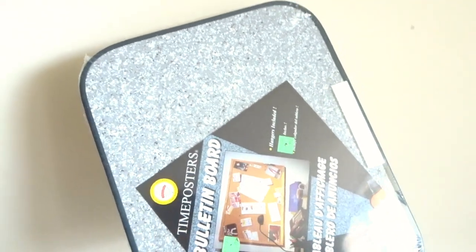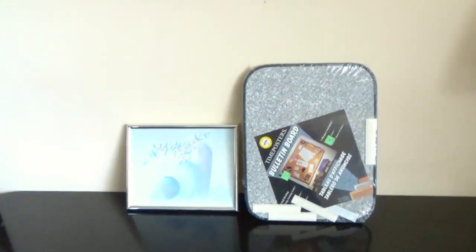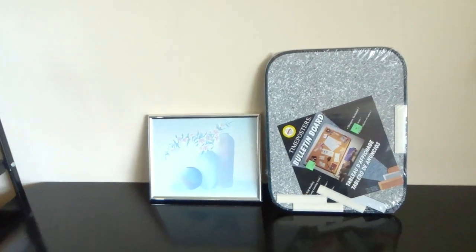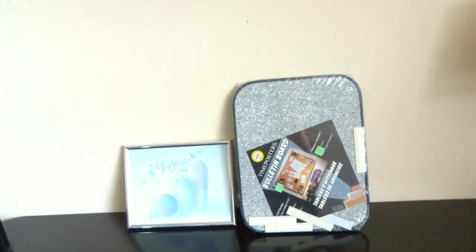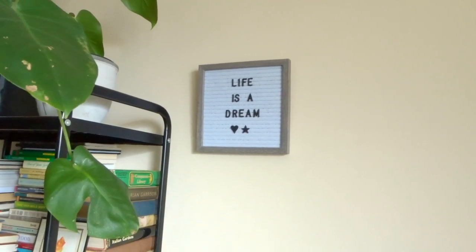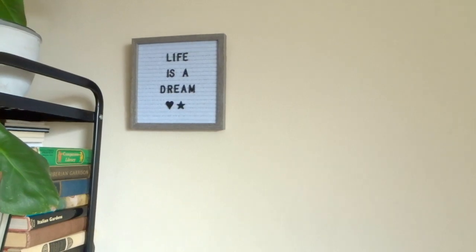I don't even know what era this is from — like 80s or 90s or something. And that's going to go here. So I'm going to look for other frames that are white or silver color. I have some gold frames but I think they won't match the look I'm going for. Well, maybe I could because now I have this gold lamp. But I think I'm just going to keep it simple. I'm going to go through all the frames and artwork I've been collecting.